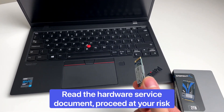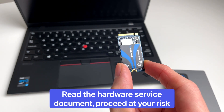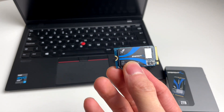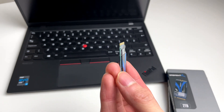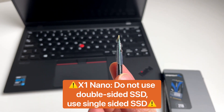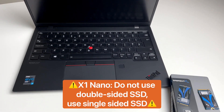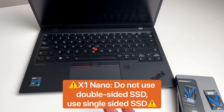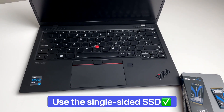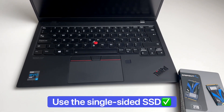Before we start, it turns out it's mostly the SSD which can be upgraded. The SSD is in this mini M.2 form — it's a 2242, which is going to be smaller than the traditional M.2 card. As you can see, this one is a double-sided SSD. Do not, I repeat, do not use this one in the X1 Nano. They're not designed for the X1 Nano. We've checked ourselves so you don't have to. The single-sided SSD — the one that comes with the laptop — is the one to go for.